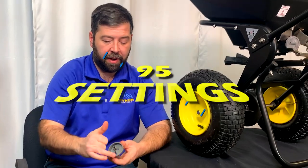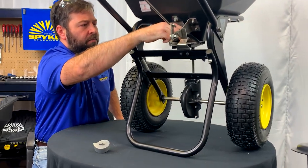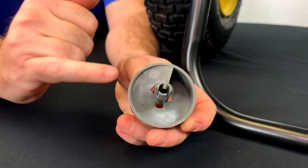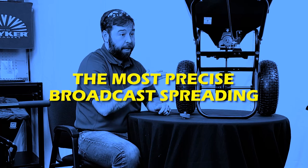The dial has 95 unique positions and there's a very tactile response when you change these positions. You can probably hear the clicking sound. If you look, you can see there's a very small distance between these teeth on the back of the dial. That directly corresponds to the precision to which you can control the gate opening.